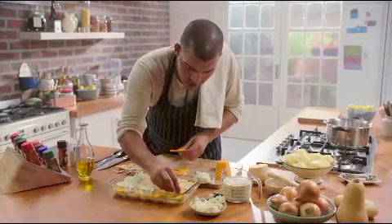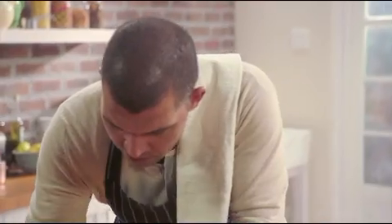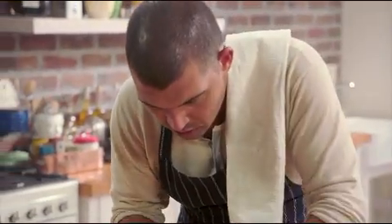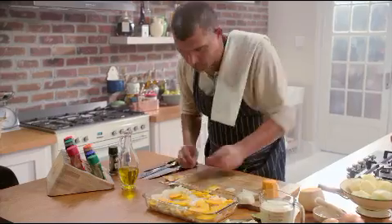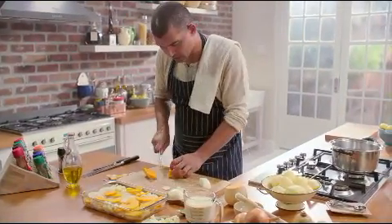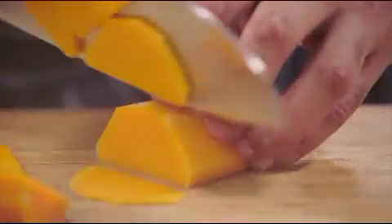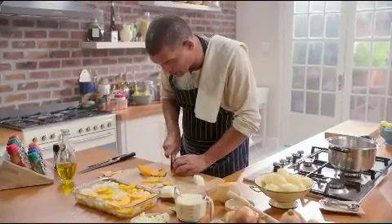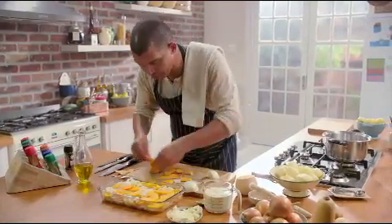Now some more butternut. If you want it more pretty you can always just overlap them, but this is just perfect like this. It actually cooks better like this as well, and you can really bring this up to the top because potato and butternut, once they're cooked, they collapse completely. But what we want to do is still leave some space for the cream that we're going to be adding just before it goes into the oven. You can overlap them or just put them in roughly.